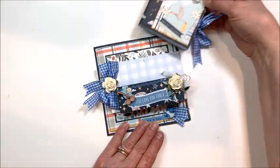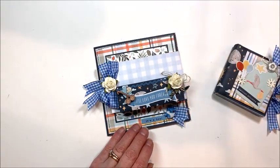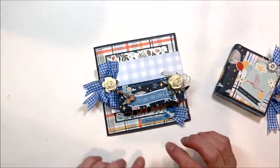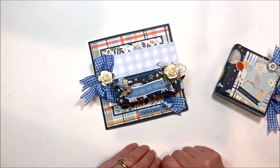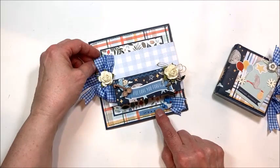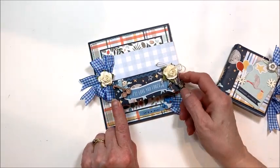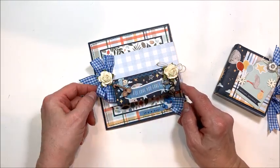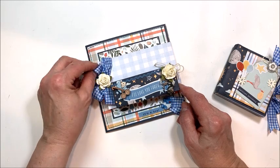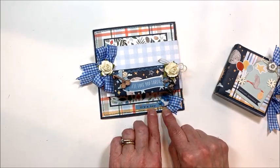This is such an adorable project and really fun to make — wonderful for gifting, wonderful as brag books for a brand new grandparent, auntie, sister, or brother. Here is the cover with this wonderful kangaroo pocket on it. I've added some little birdie flowers with twine and this is capri gingham ribbon from Really Reasonable Ribbon.